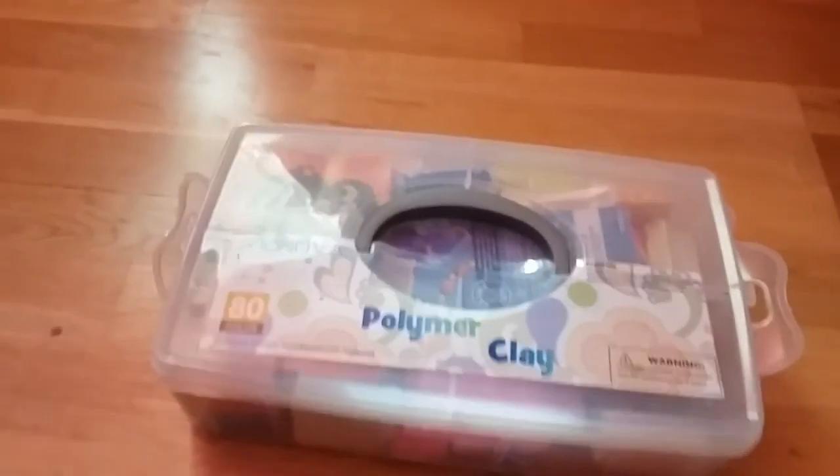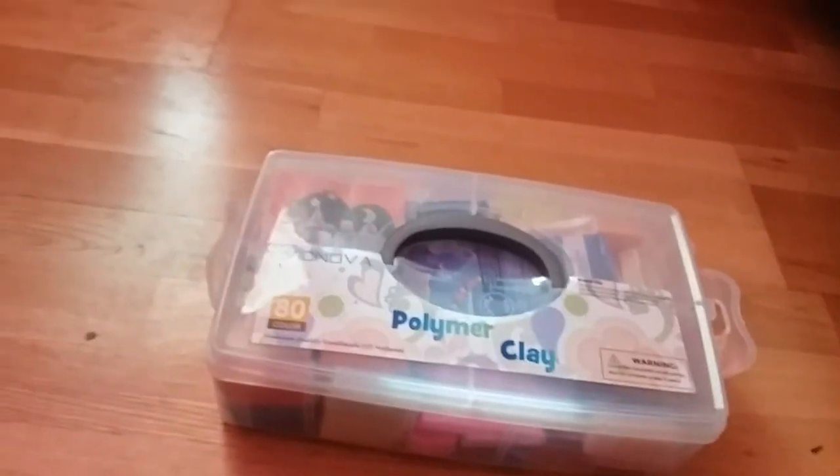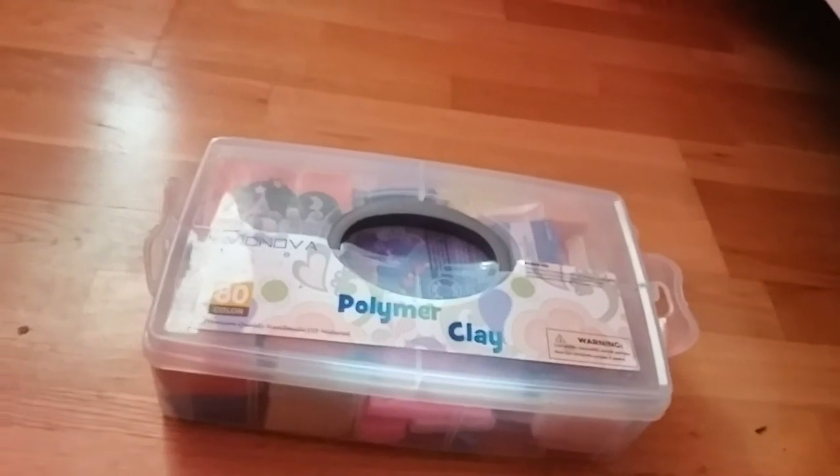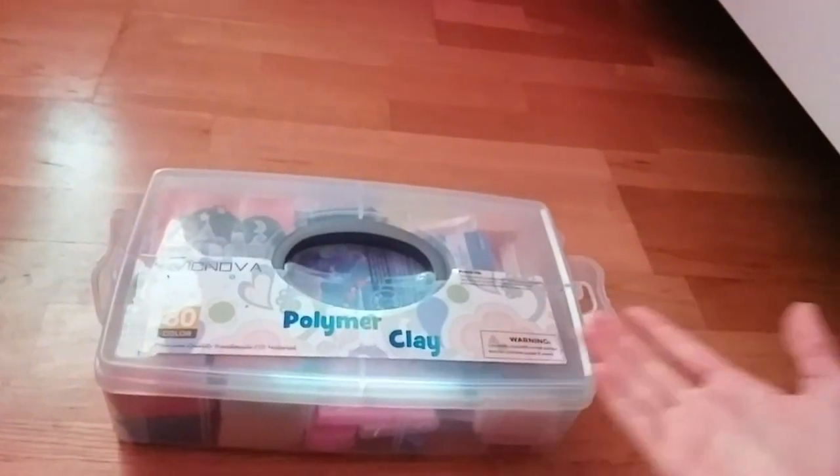Hello everybody, and welcome back to this channel. This video is going to be kind of like a Schleich one, because it's kind of for my Schleich crafting, but it is an unboxing of this beautiful clay set.